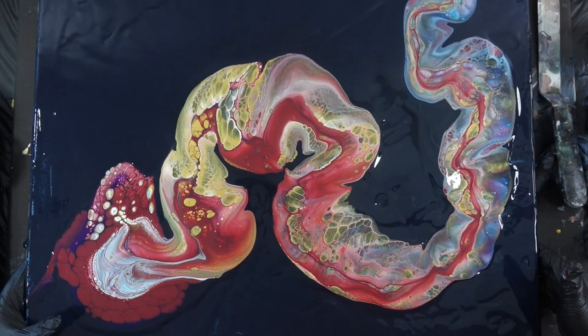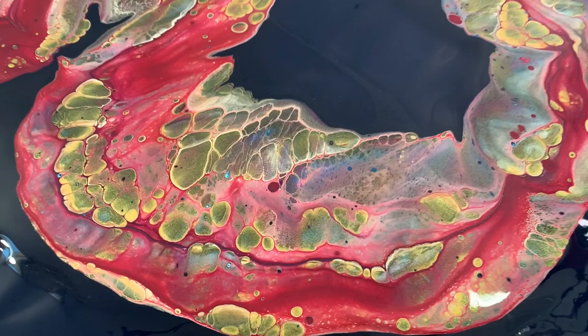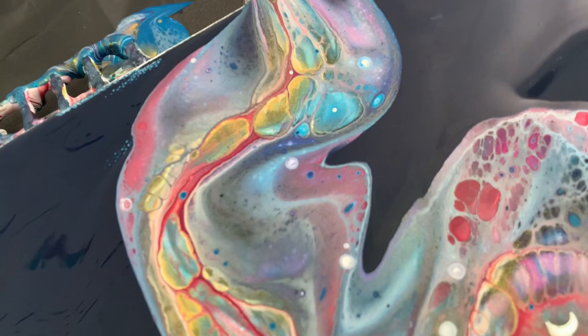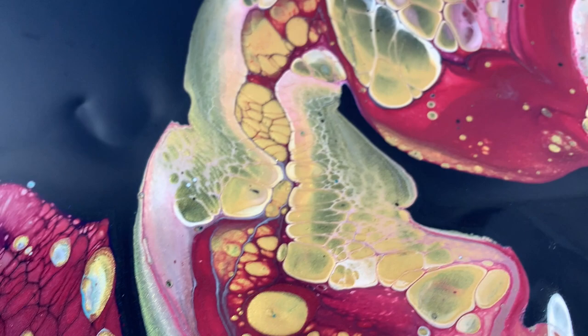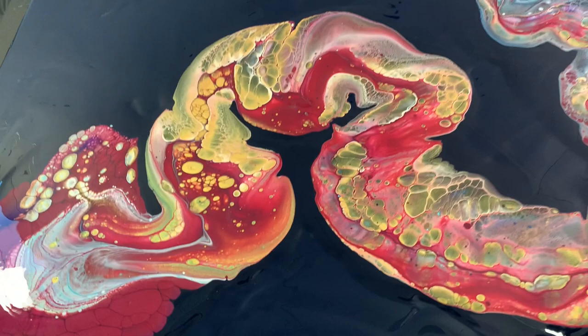I don't want to overstretch it, but there is a lot of paint on there. Let me bring you in for a little close-up here — look at all the pretty cells that are developing. That's the 24 karat gold that I dropped from up high and it just fell down fast through that funnel. Lots of pretty patterns and lacing. The purples and the blues pop through every now and again.